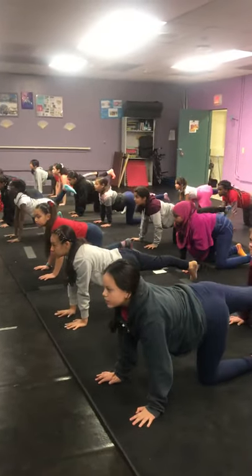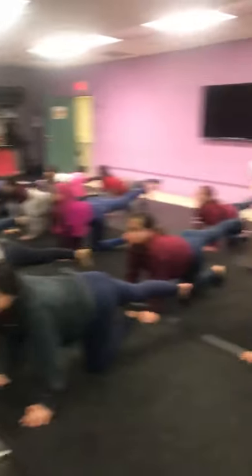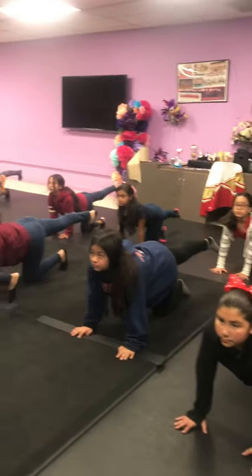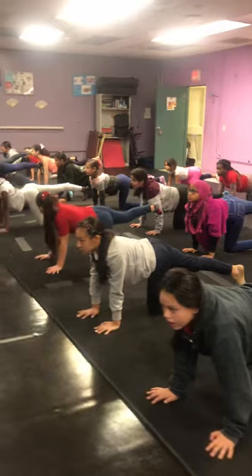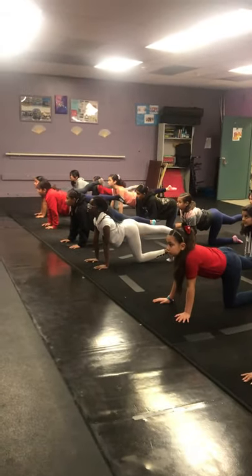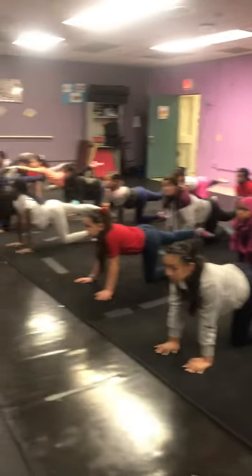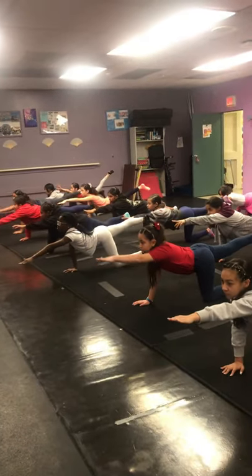Quad is tight, big toe is down, foot is flexed, your leg is 90 degrees — don't stop spotting. Circle your ankle right, big circles, keeping the quad 90, keep spotting. Circle left, pull your belly in. Point your toe back, reach your arm forward — can you reach a little further? Can you reach your toe a little further?